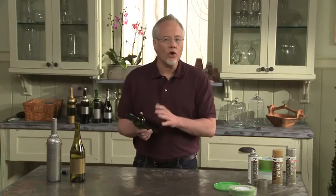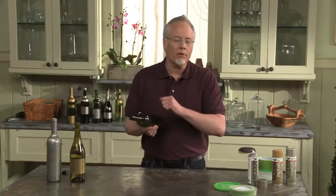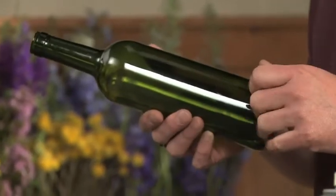Step one of our project is to prepare our wine bottles. I soak the wine bottles overnight in hot water and detergent. That loosens up the label and I'm able to scrape it off. If there's any residue left, I make sure I get that off too, because you want a clean bottle to start with.